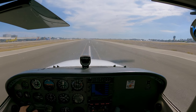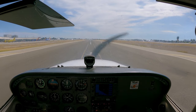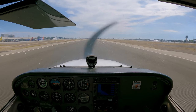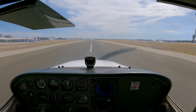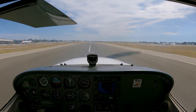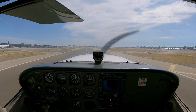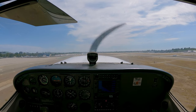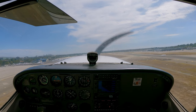My very first takeoff with no one in the airplane but me — it was definitely an experience. Others said I would notice the difference with less weight, that it would take off a lot faster, but my instructor wasn't that heavy — pretty thin actually — and I couldn't tell a difference at all.